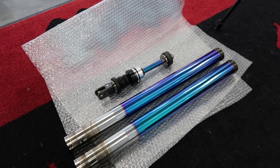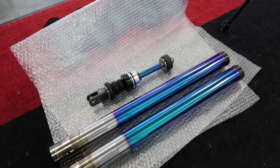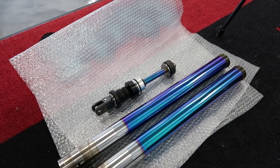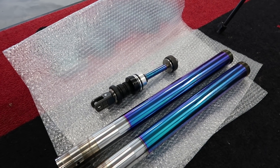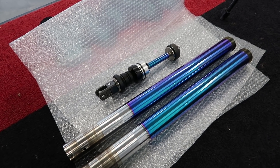Before I break out the sander, here's what the fork lowers and the shock look like under some better light. You can see it's pretty blue, a little green in there, maybe a little purple. Like I said, I think it's gonna really pop when it has all the black surrounding it and a little bit of polish.